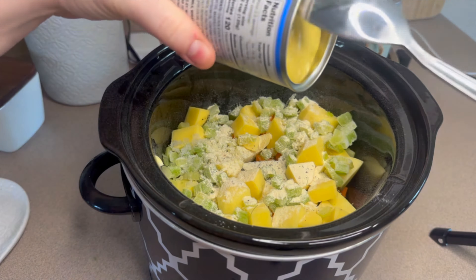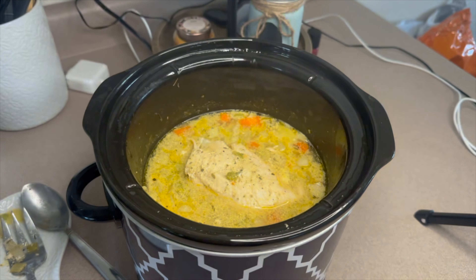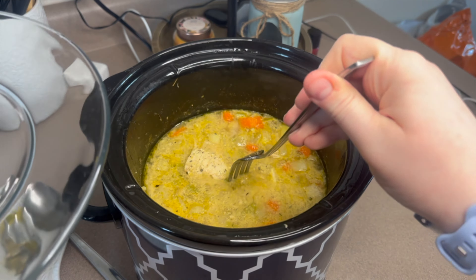I added some of my favorite parmesan ranch seasoning — I get it at Walmart, it's by Blackstone — then one can of cream of chicken soup, about 10 ounces. I also found a little bit of chicken broth that needed to get used up — about half a cup — so I added that in as well. I put the lid on and let this cook on low for about four hours.